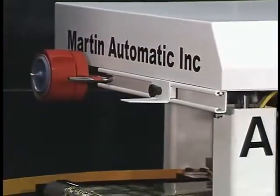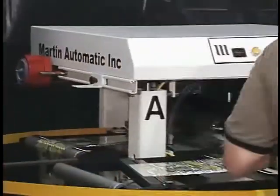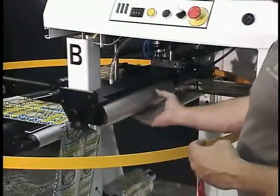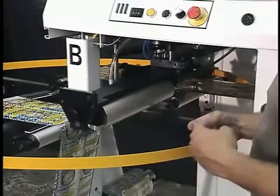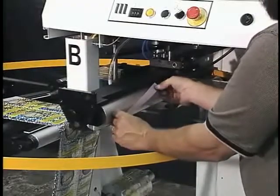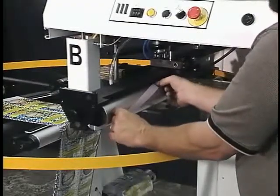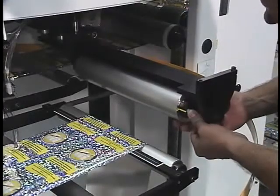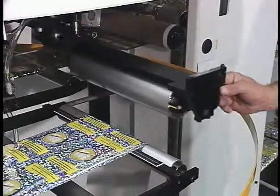Some applications, like those involving pressure-sensitive material, require tape on both sides of the splice. In these applications, a second piece of tape is placed adhesive side out on a vacuum roller. During the splice cycle, this roller will automatically apply tape to the top side of the splice.